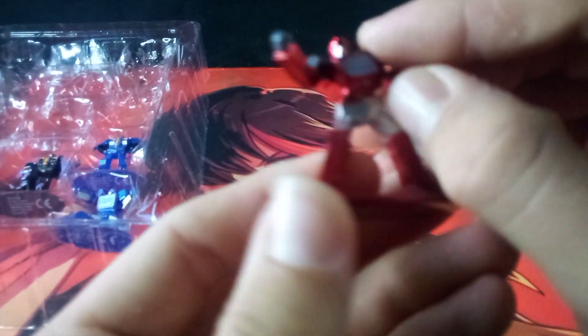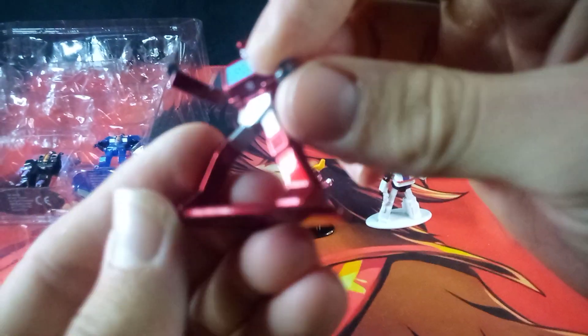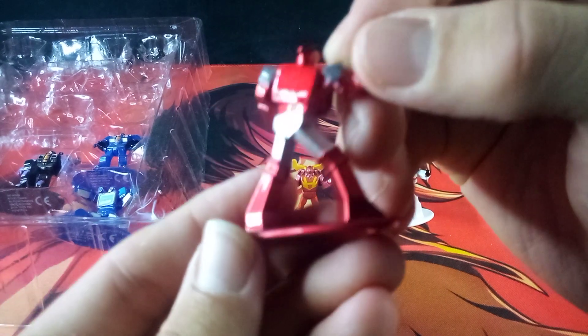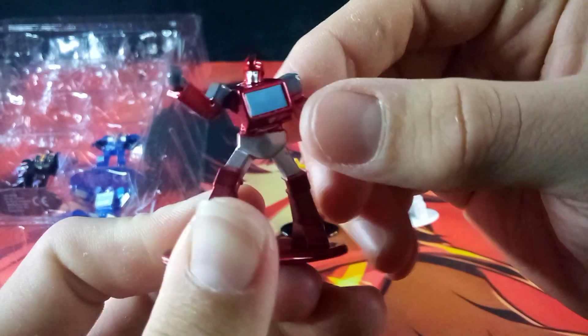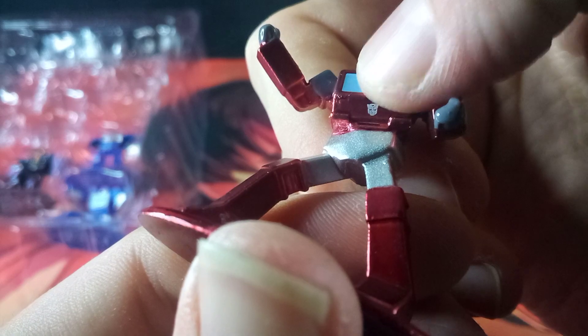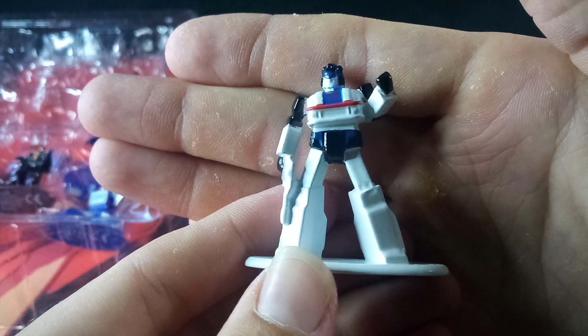To finish up the Autobots side of things, let's take a look at some figures I haven't seen before. The first of these would be Ironhide. Ironhide is looking really cool — he gets that iconic windshield chest as well as his other features. Here he is from the back. Very simple, yet very nice. You do get his Autobot symbol right there on his belly area.